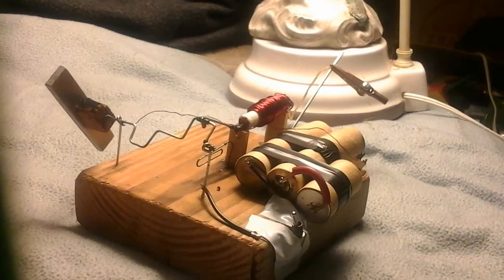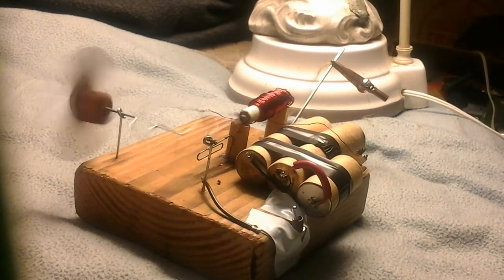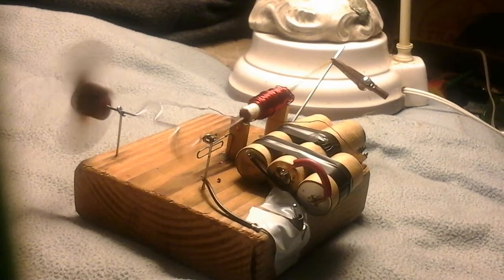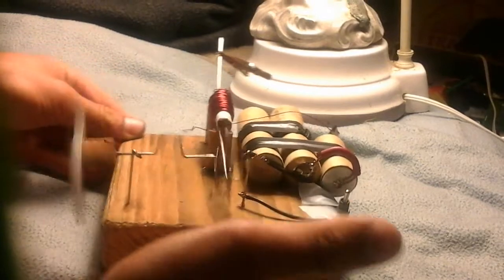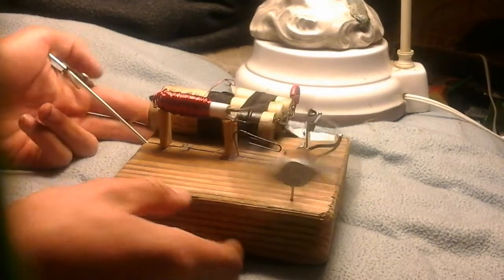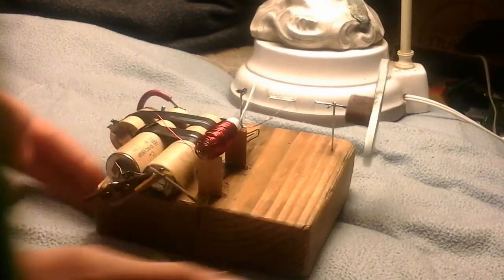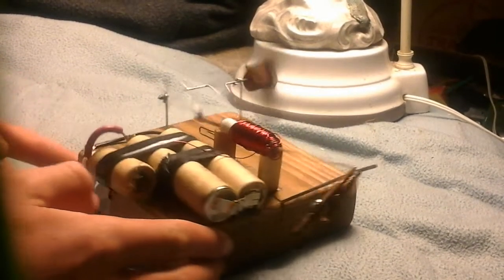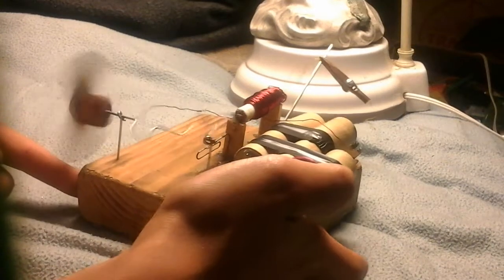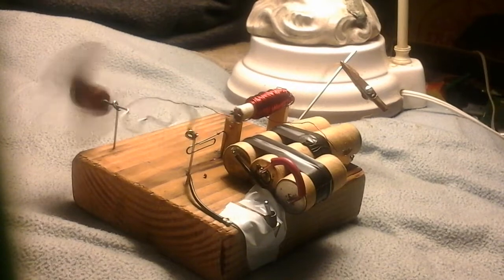We just turn it on and get it going. You can see that it works quite well. It's very quiet compared to my last model. It works very well — it's very stable.